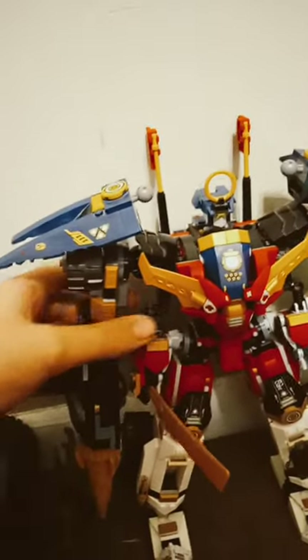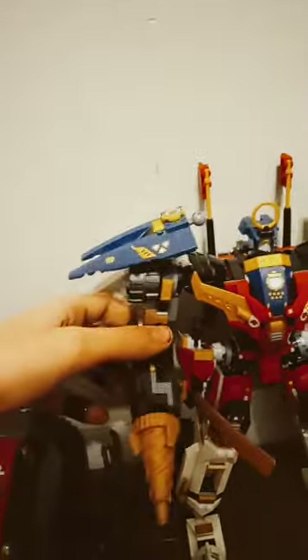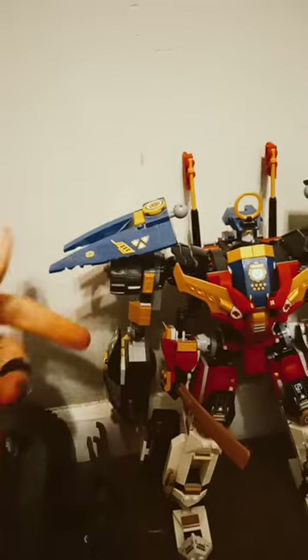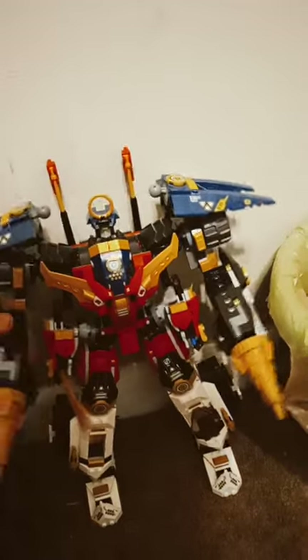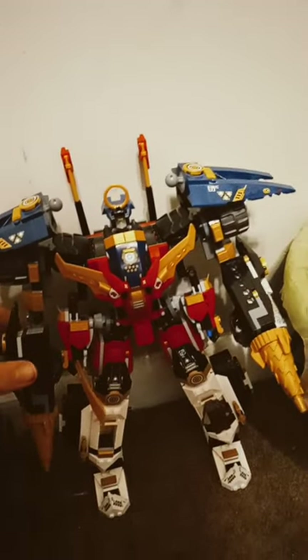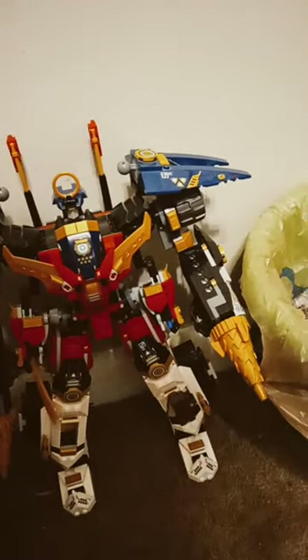I can pull off the arm with barely any force. And also these ratchet joints — this one cannot even hold up its own weight. This one can, but if it comes into contact... seriously, why are you not doing it now? Of course it won't do it now, but I did that before and that arm went down — just making me a liar now.